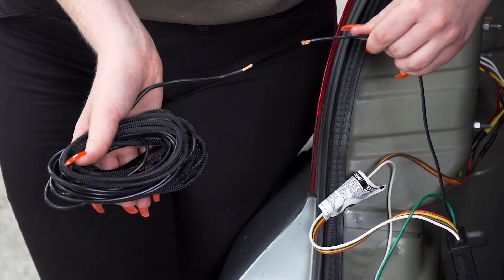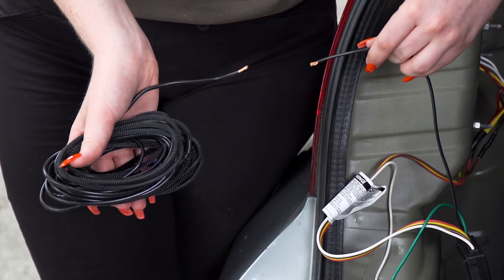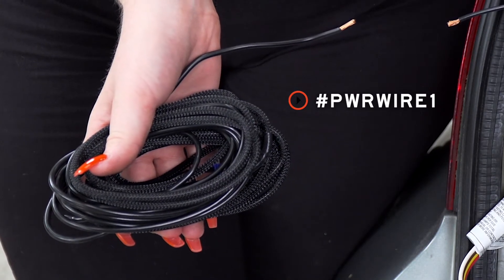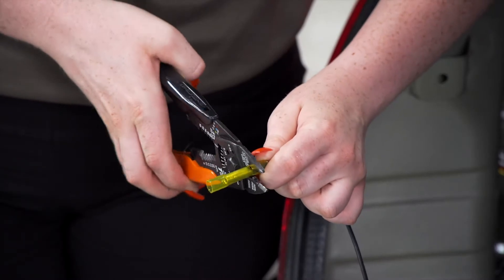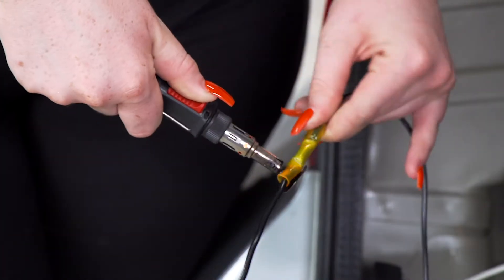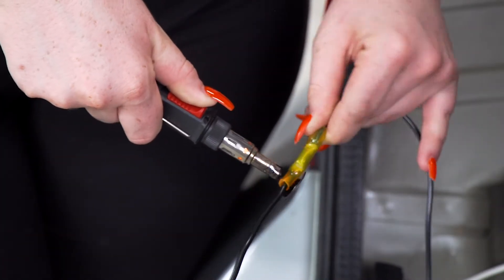Now we're going to connect our power wire to the black wire on our converter box. We will be using our U-Haul exclusive power wire that has a protective loom on it. We will be using a heat shrink butt connector to connect our wires, and a butane torch to seal it up.